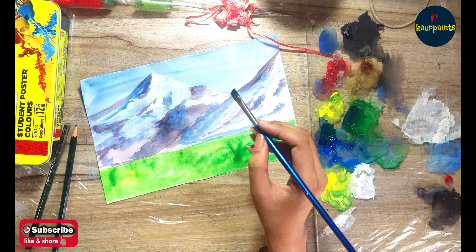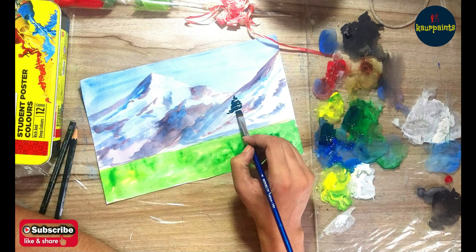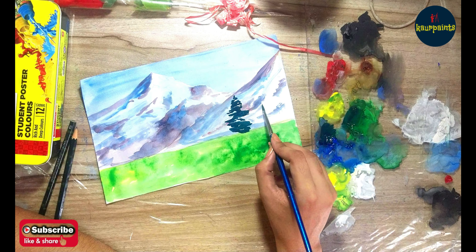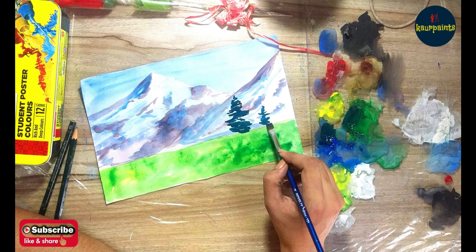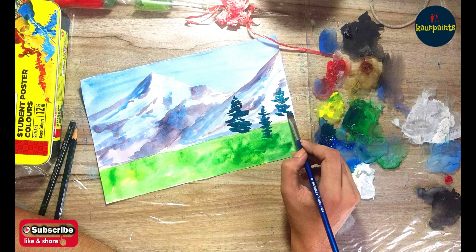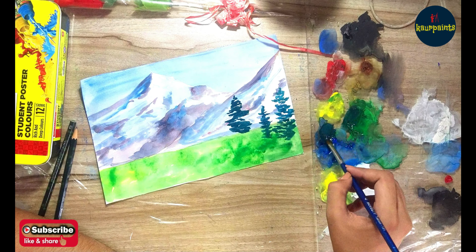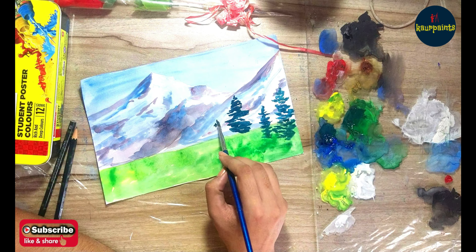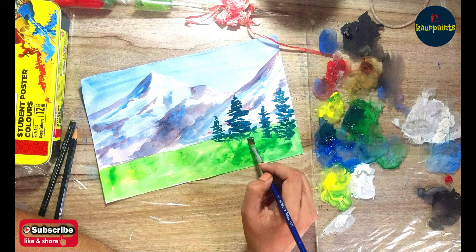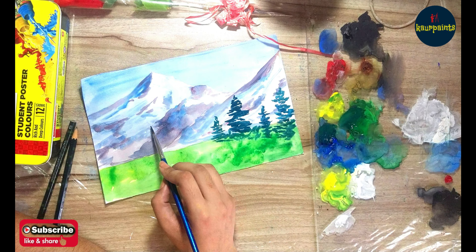To increase depth, you need different tones and shades of green. For darker shades, mix blue into green. For a lighter tone, mix yellow into green. I'll start with the darker shade by mixing blue into green and applying it with a flat brush, then put a lighter tone on top to make the trees look more realistic.